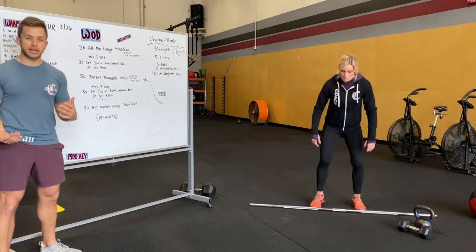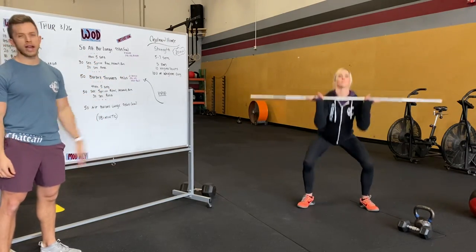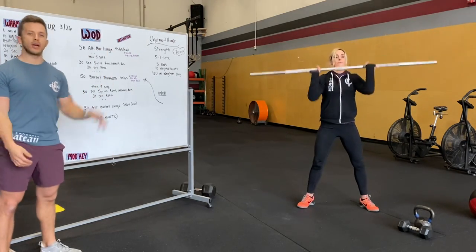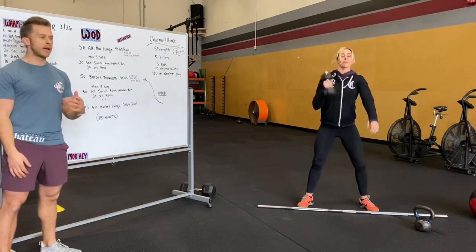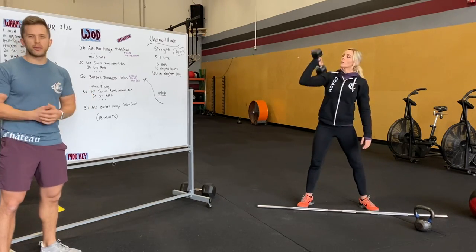50 barbell thrusters next. Front rack position for this — maybe you want to do the lunges on your back since you'll be in front rack here. Keep those elbows nice and high, full squat, throw that weight overhead. I'm demonstrating a single arm. You can do a kettlebell or dumbbell.